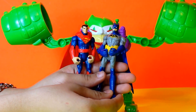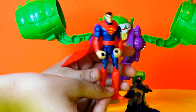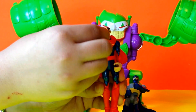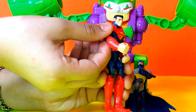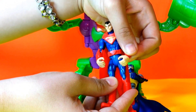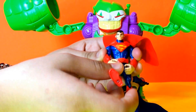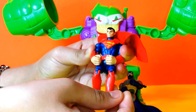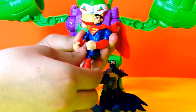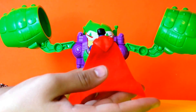It has a very cool feature. Superman can move his arms — both of them — and he can also move his legs. And he is wearing a very wonderful cape which is actually made of cloth.